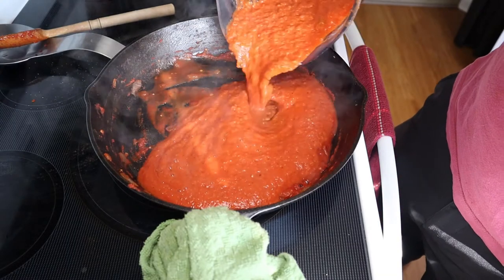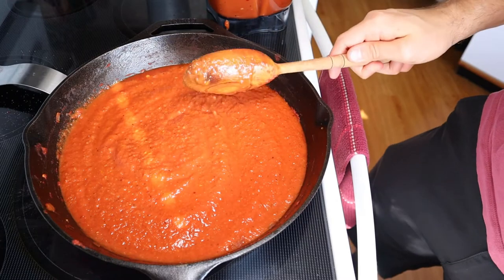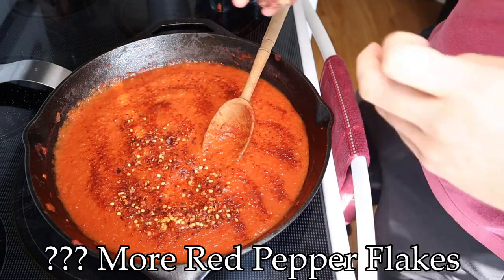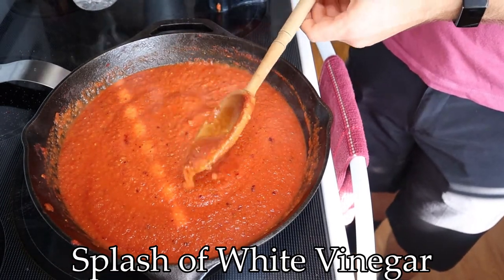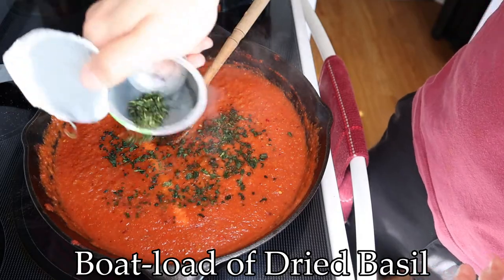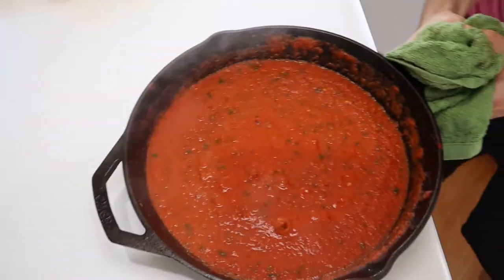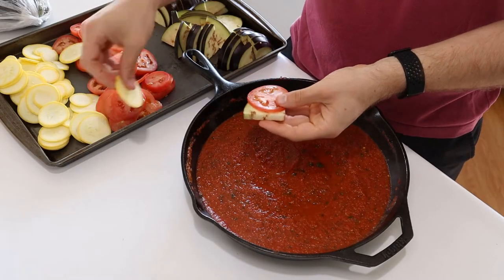Back over to a low heat, you'll simmer away until reduced by about a quarter. And along the way, taste for seasoning. I'm going with about half a teaspoon of paprika, and an indiscriminate amount of red pepper flakes, a splash of white vinegar for vibrance, and finally a buttload of dried basil mixed in. Simmer over a real gentle heat — don't want any aggressive bubbles throwing sauce everywhere. Just make sure to siphon off about a cup or so of the sauce for plating before you get to layering.